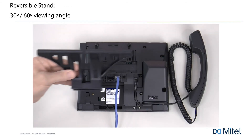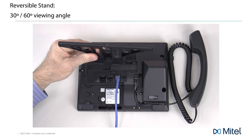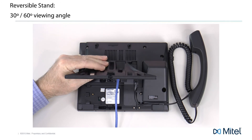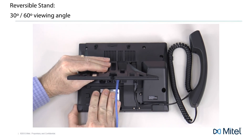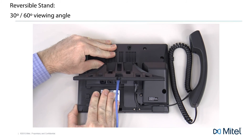Now let's attach the reversible stand. The stand provides a 30 degree or 60 degree viewing angle. Attaching the stand like this will give the phone a higher 60 degree viewing angle. Gently put the stand in the telephone slot. Slide the stand to the right and it will snap into place.